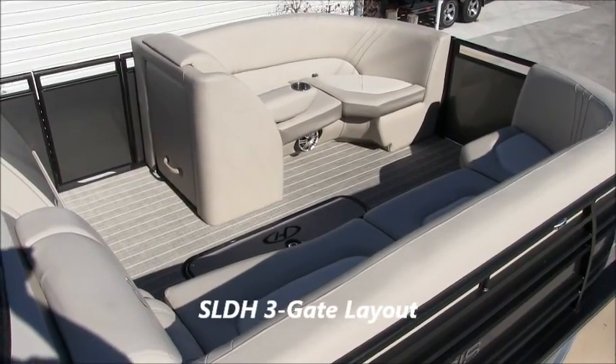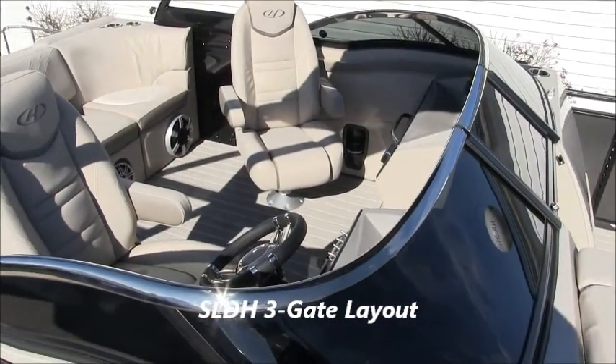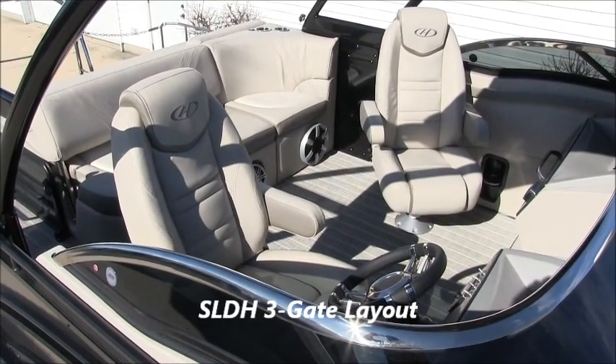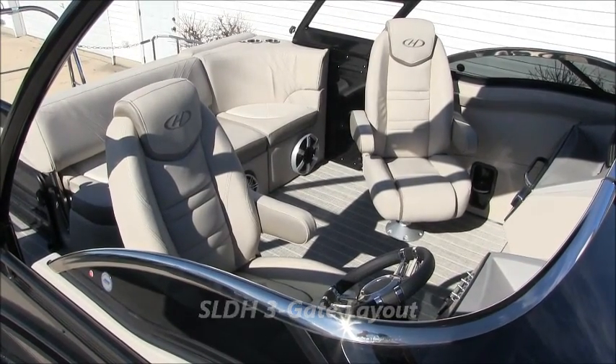Here's a quick overview of the layout on this boat. It's called the SLDH-3 gate, which means the single rear lounger, dual helm, and three gates — one in the front, one in the back, and one on the side. Let's hop inside and take a closer look.